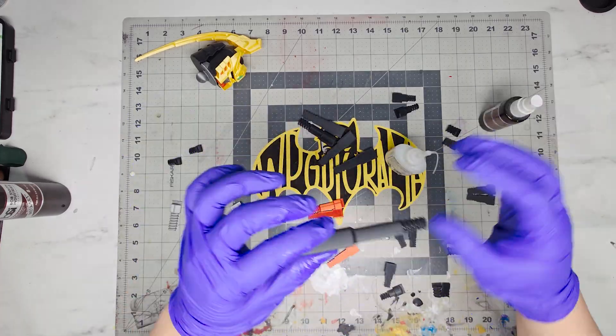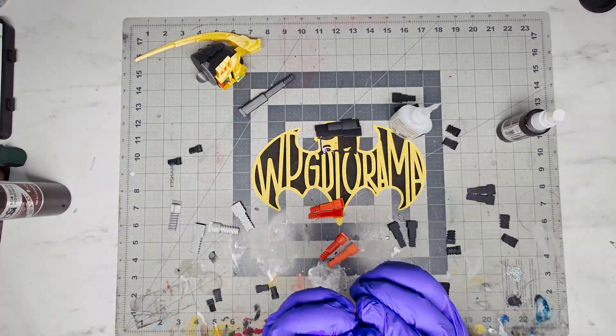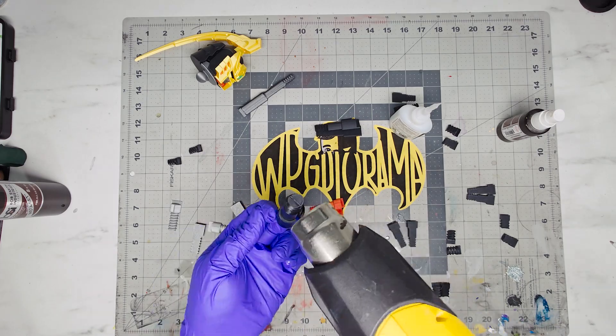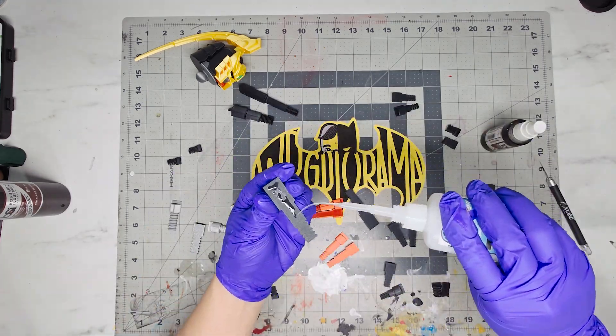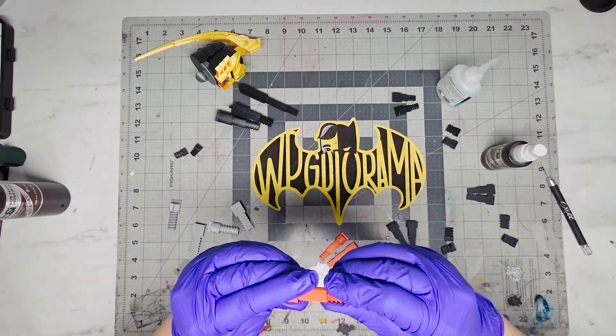Just in case you're wondering, I'm using a liquid called Insta Set together with my crazy glue so it bonds right away. Just be careful when using it, as any mistakes would mean that you'd have to reprint.